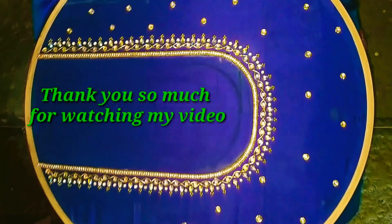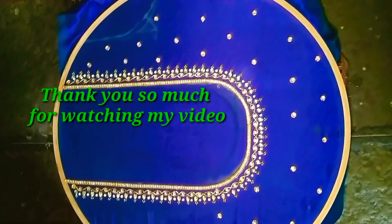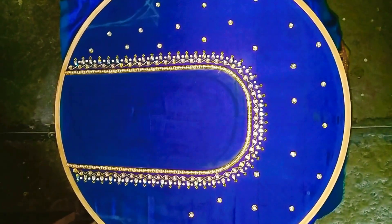I hope you enjoyed this video. Please like, share, and subscribe to our channel.